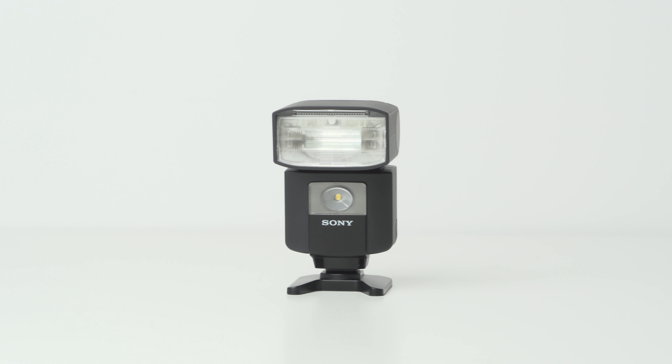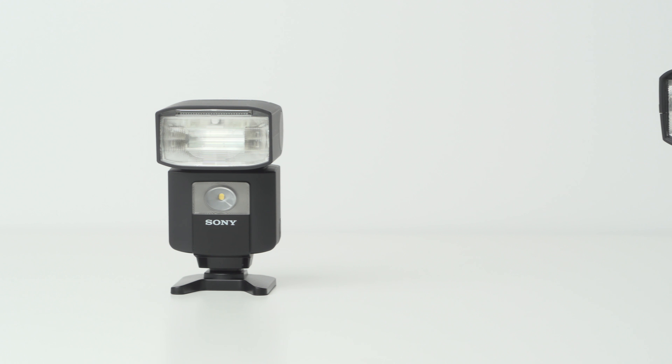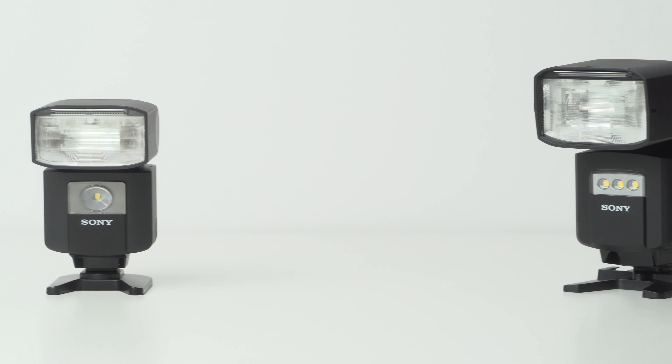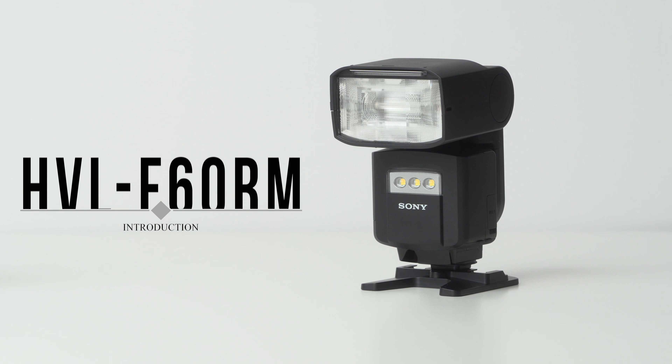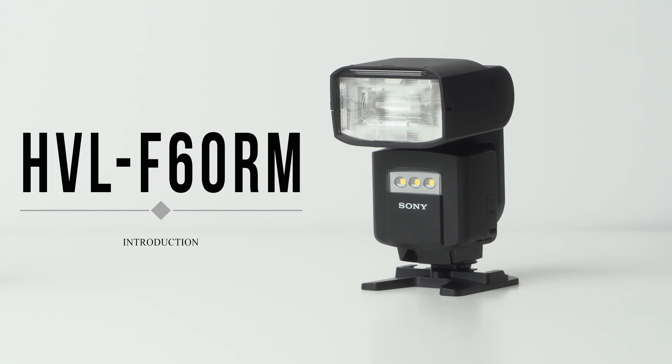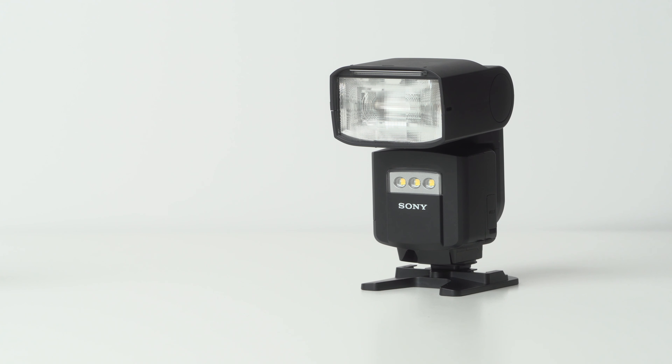In 2017, Sony announced the radio-controlled, high-speed sync, and TTL-capable 45RM flash. In today's video, I'll introduce you to the features and specs of their latest flash, the HVL-F60RM.